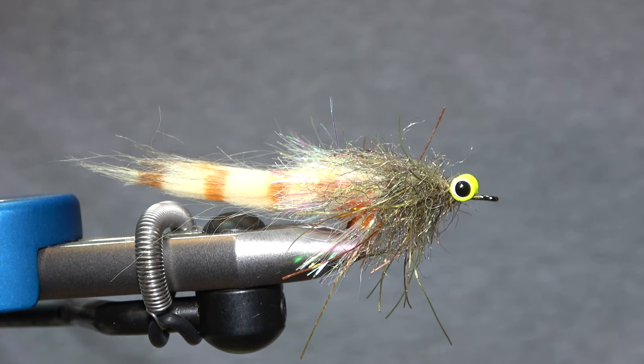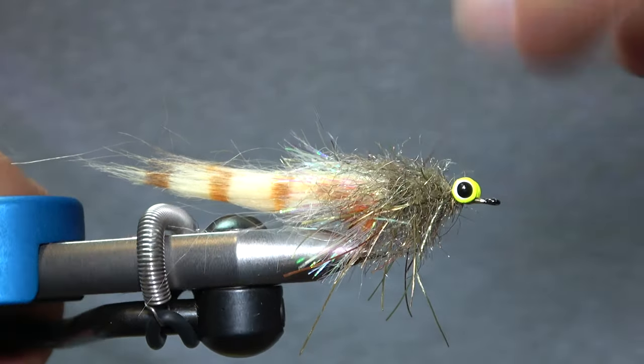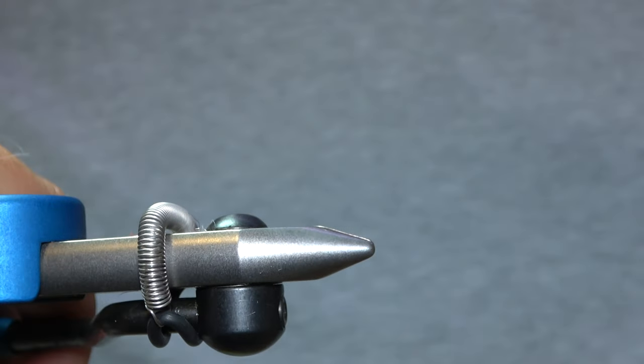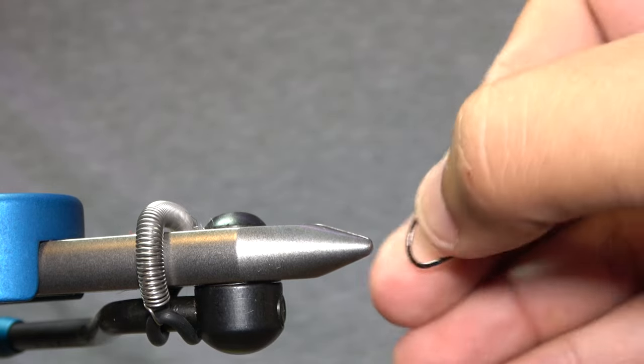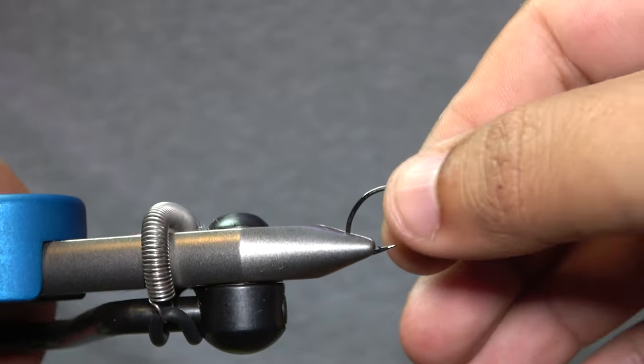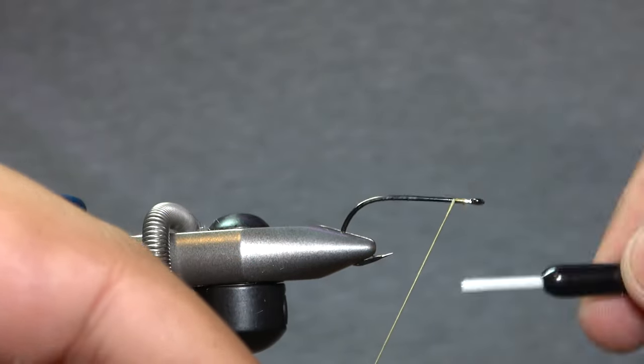This is a straightforward pattern, nothing crazy. It looks pretty cool — there's a lot going on but you really just need a couple of markers and some craft fur or pseudo hair, which is what we have here. The color will be a little different — we're going with a pearl color on the back — but it's still the same pattern. You can do whatever colors you want, whatever you have on hand is going to work. We're going to be using a Gamakatsu B10S in a size four. You can use a saltwater hook too — this is a saltwater fly — but I like the Gamakatsu because of the wide gap. The B10S is such a good, versatile hook.